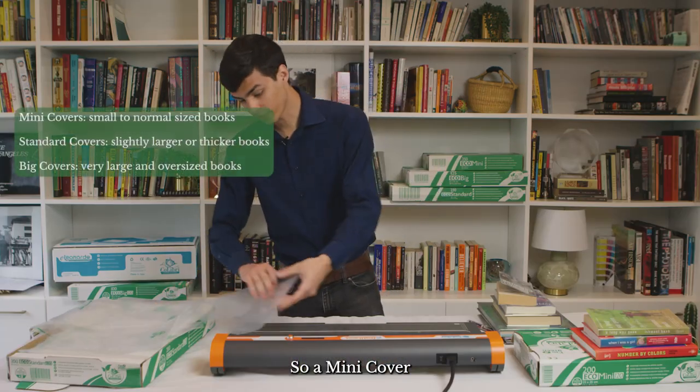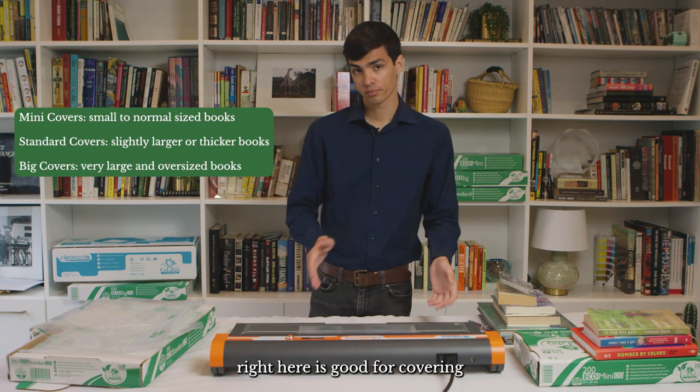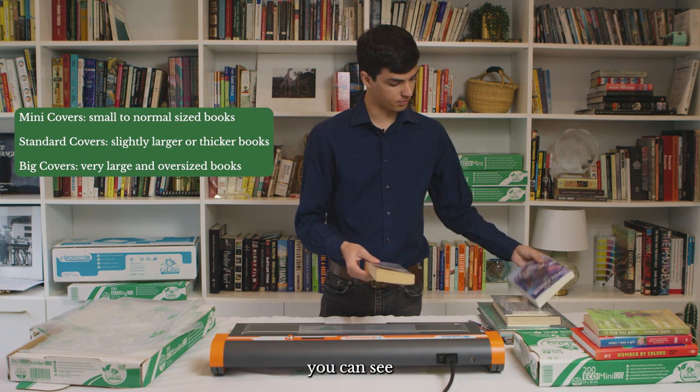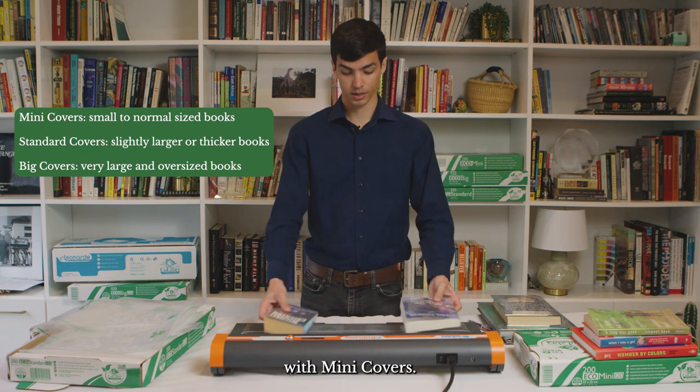A mini cover right here is good for covering small to pretty normal sized books. You can see here a couple examples of books that would be perfect to cover with mini covers.